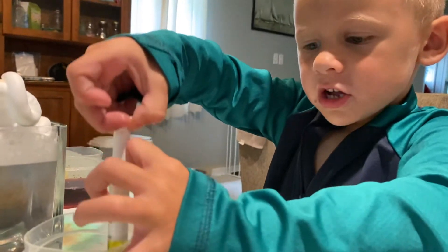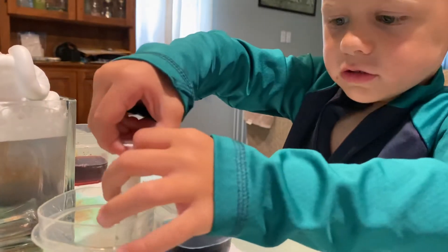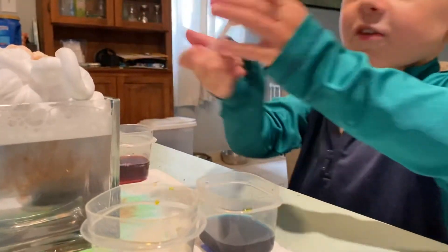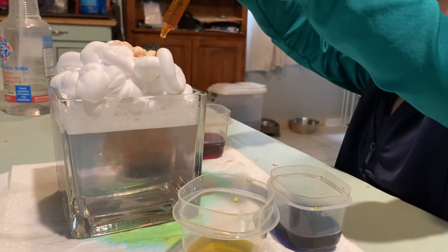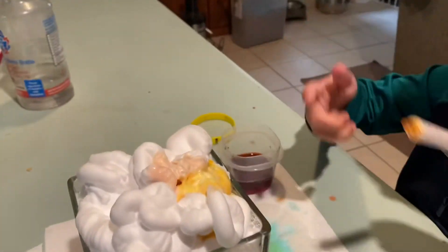I can make lava — just put yellow, then red. Then that makes lava. Nice. So now we just squirt the lava. Then we just look at it.